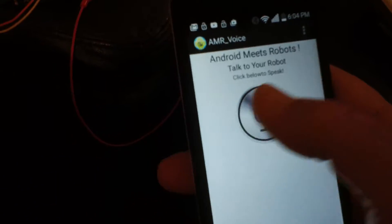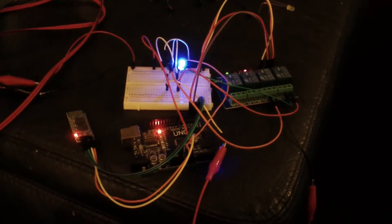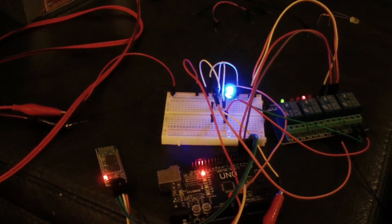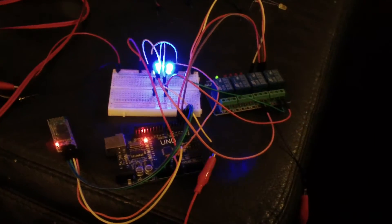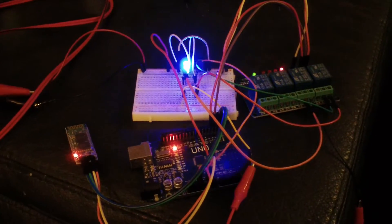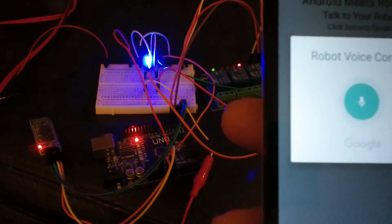So let's talk into my smart phone. Lamp on. Switch on. Lamp off. Switch off.